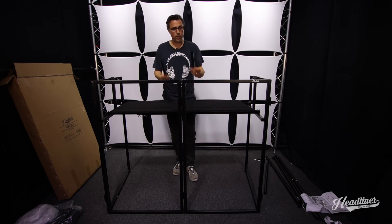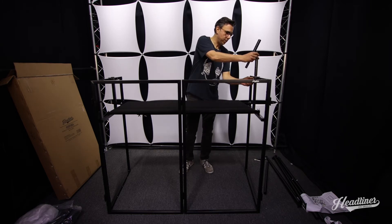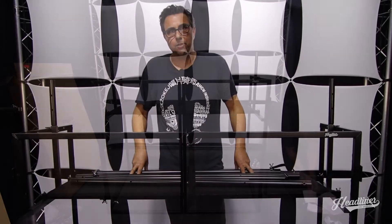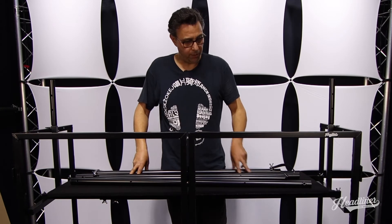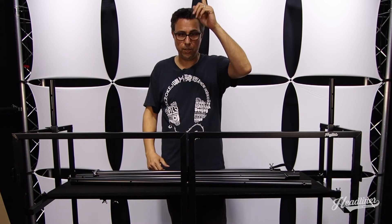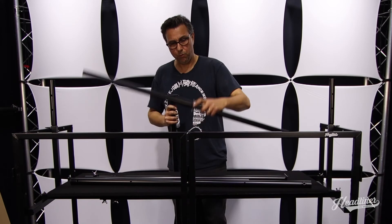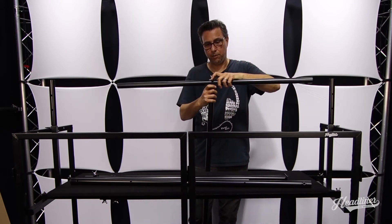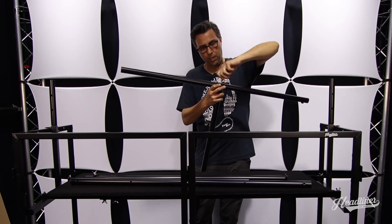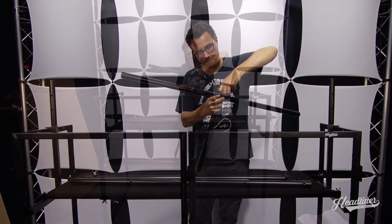Now we're going to start putting together the lighting bar. The first thing is to grab these attachments for the lighting bar — they go right in here, loosen up your wing bolts and just attach these. There are five pieces to the lighting bar: the two legs, the two main sections, and a center section. The first thing I'm going to do is attach the center section to each leg. You'll notice the bolt is kind of built in here so it doesn't come out — you don't lose it or misplace it.